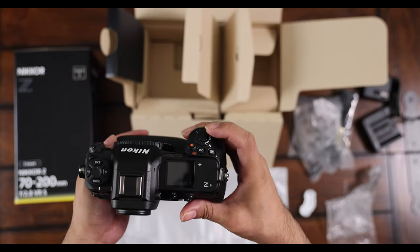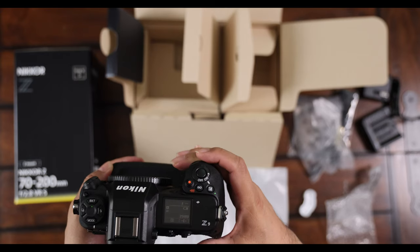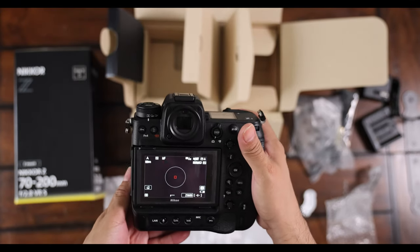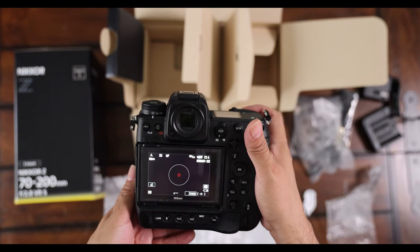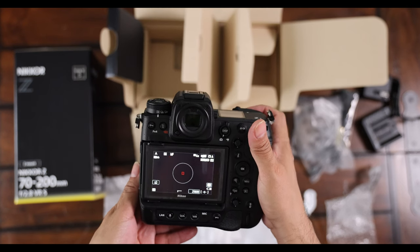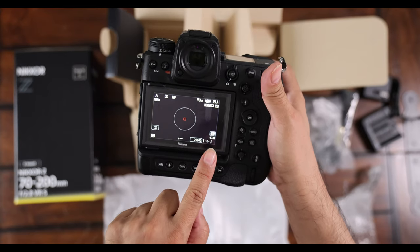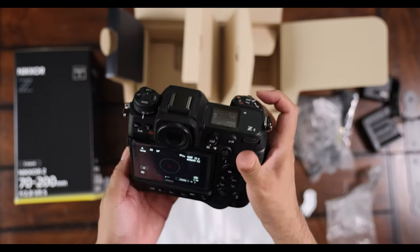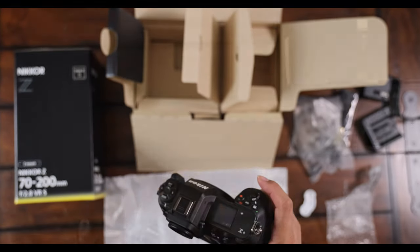Here's the power-on button. It does have some charge — looks like it came with about one quarter battery charge. Let's turn it off and charge it for a while, then we'll be back.